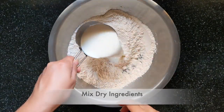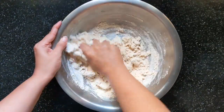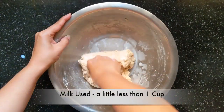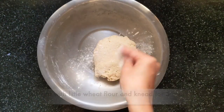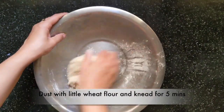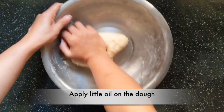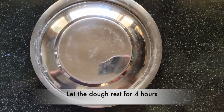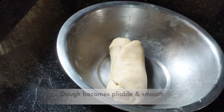I am taking around 1 cup of milk and will add it gradually to make the dough. Our dough should be soft and smooth so it is easy to roll the naan. It took me little less than 1 cup of milk to knead the dough. Now dust it with some wheat flour and knead for about 5 minutes. This will help the dough to be pliable and smooth. Apply some oil on all sides and let it rest for about 4 hours. After 4 hours, our dough looks soft and smooth.